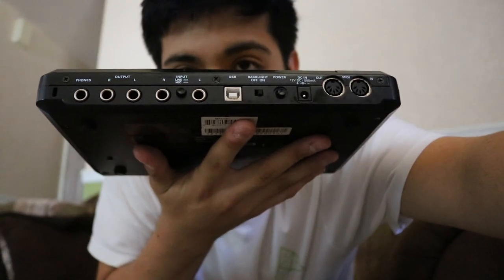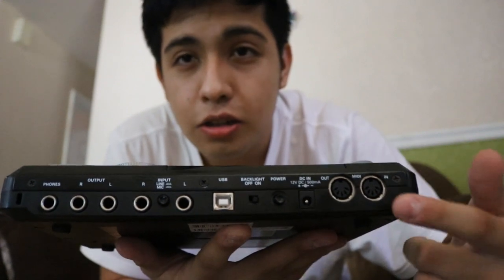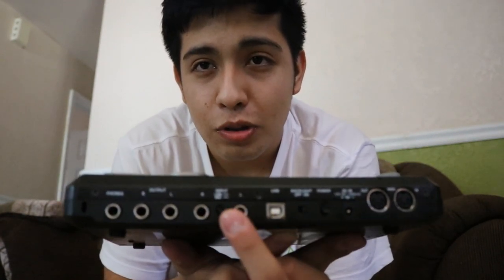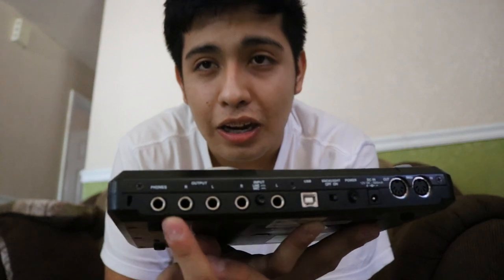From this angle I'm going to show you the ports. It looks like we got MIDI in and out right here, USB in, and we have a line and mic in. You can toggle mic and go mono with one mic, or toggle line in and have a stereo line in. There's also a line out and a headphone jack.